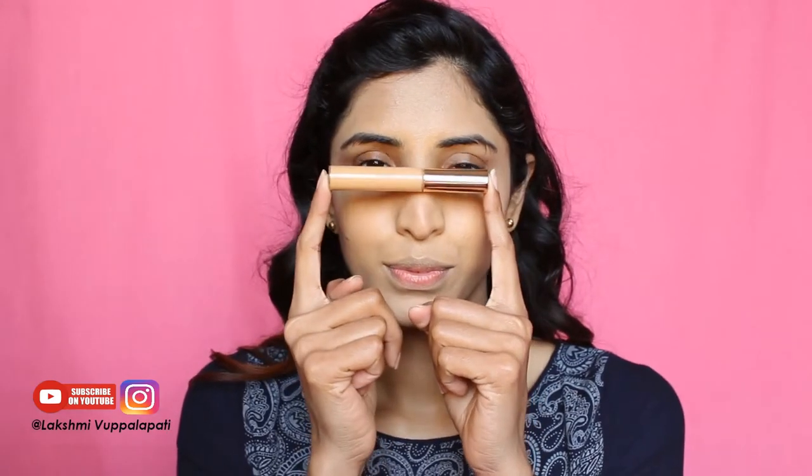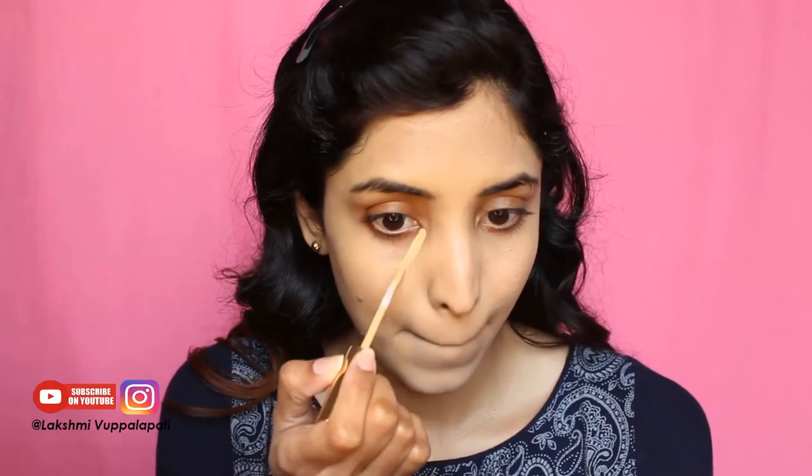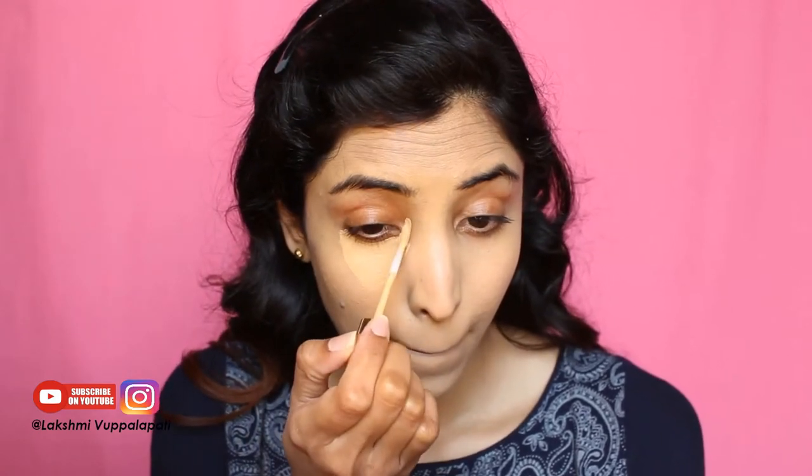For my concealer, I'm using Double Wear Stay-in-Place concealer. This is really good. I'm doing the usual V shape under my eye, some in the inner corners, and some on my eyelid. First I use my fingers to warm the product, applying it in dabbing motions, then I use the brush again in dabbing motions.